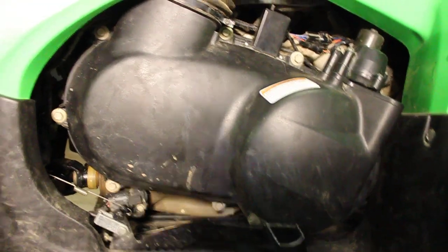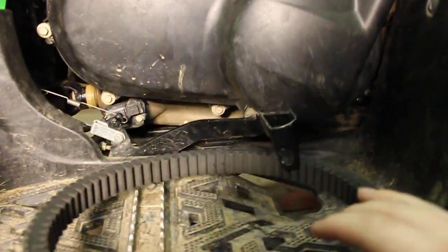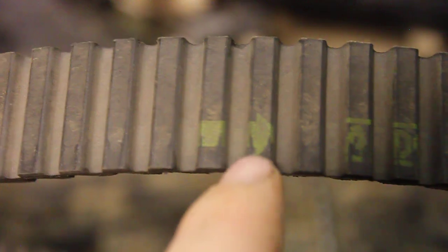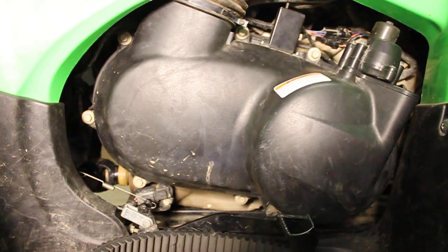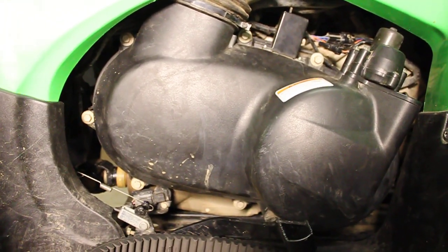Once you've done that and you have your new belt in place, you're going to have to look at the belt and see where it says Kawasaki. It has Kawasaki here — there's an arrow right here, but it's kind of worn out. But you have to make sure it's pointing right. When you put it on, you make sure you can read Kawasaki and that the arrow is pointing right, because then you'll be putting it on the right way.